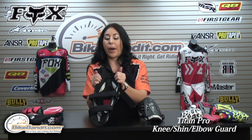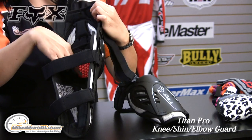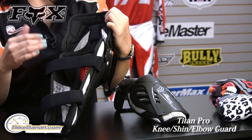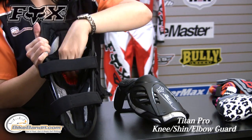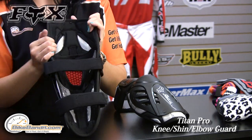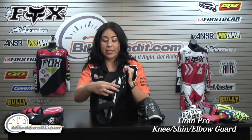On the inside, you have this biofoam, which is impact-absorbing and very comfortable to ride in. If you look here at the peak of the knee, you have this exposed, impact-absorbing, rubberized protection there, which is really nice, comfortable, and impact-absorbing — especially at the ball of the knee, which is probably the most impacted area. You also have this nice dual-layered foam that cups around the knee.